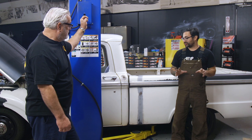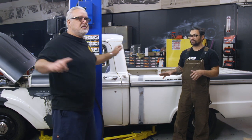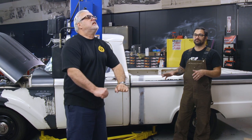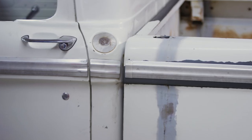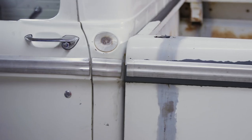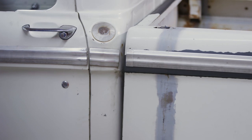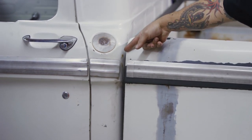One thing we noticed once we built this truck is that there's a bunch of body flex in this thing. When you drive it, you can feel the back end just moving all over the place. We're going to show you just how bad it is. Now that's just lifting it — look at that, it doesn't move like half an inch. That's not what you want in a race car.